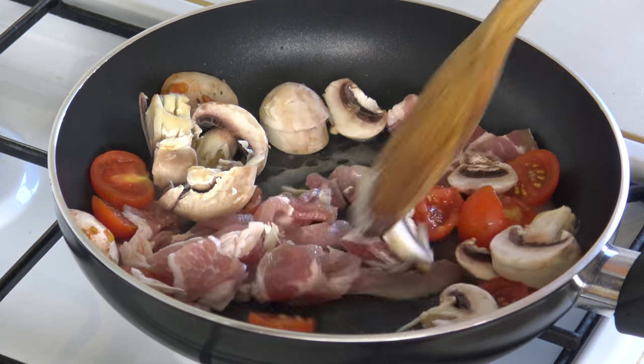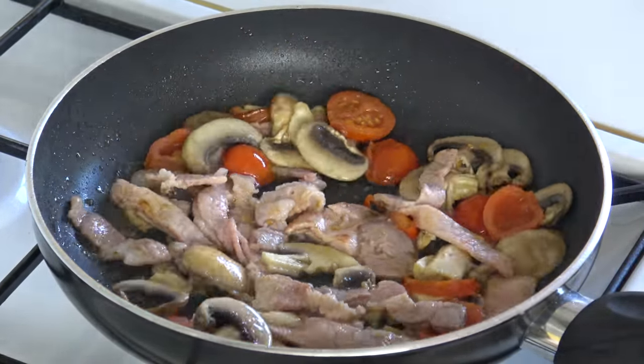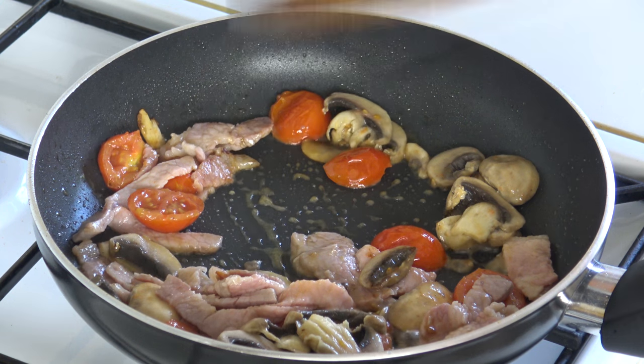Melt it down, cook it down — it'll be good. We're cooking about three minutes now, it's all getting nice. The smell of the butter — it smells delicious.